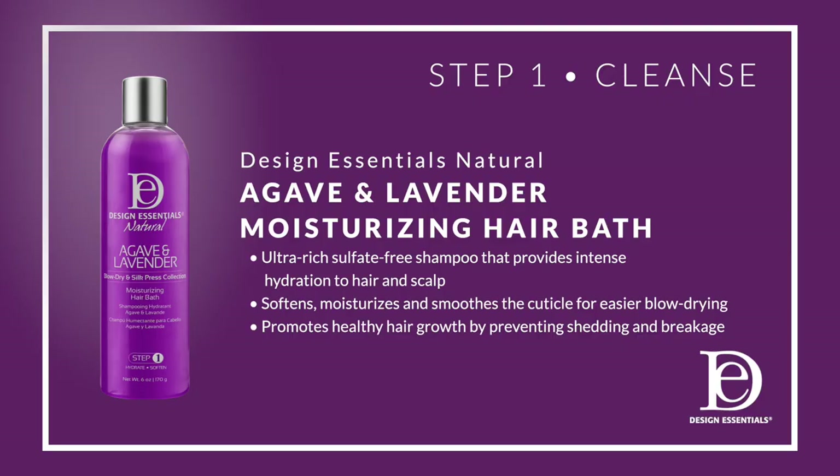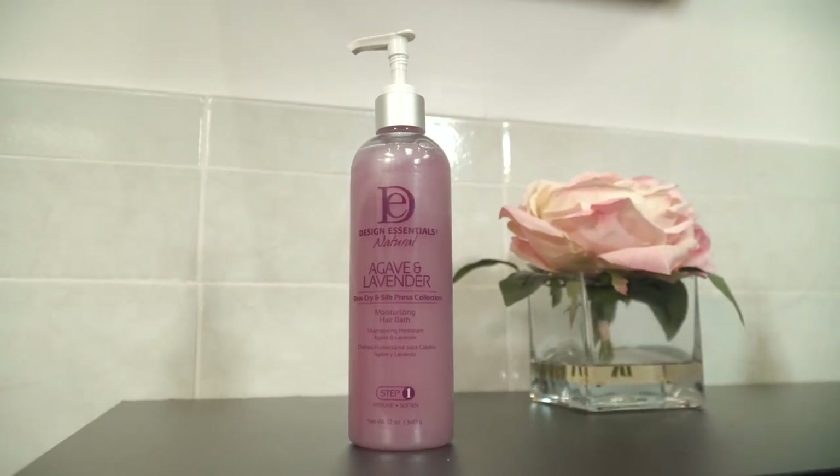Step one is to cleanse using the Agave and Lavender Moisturizing Hair Bath. It's a gentle sulfate-free shampoo that provides intense hydration. It smooths and softens the cuticle for easier blow-drying.